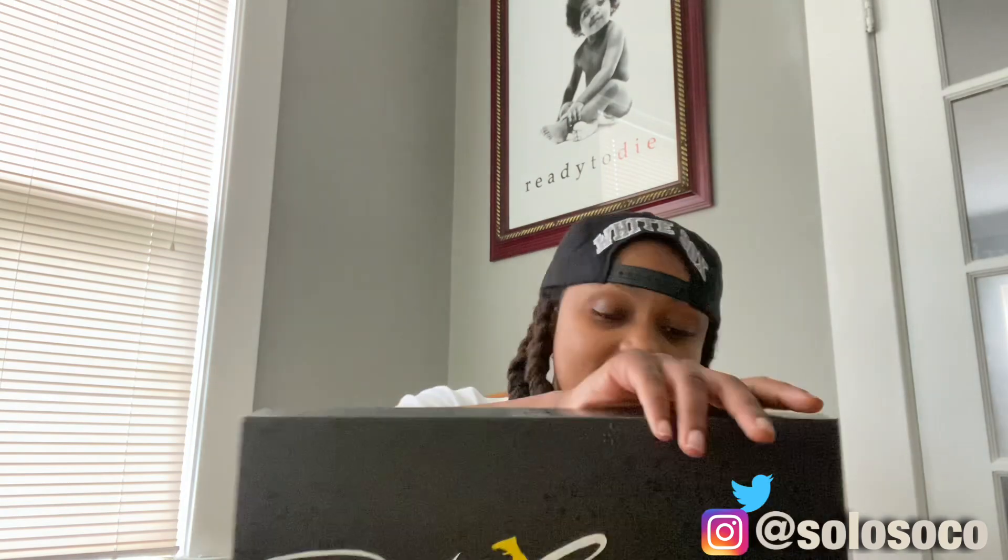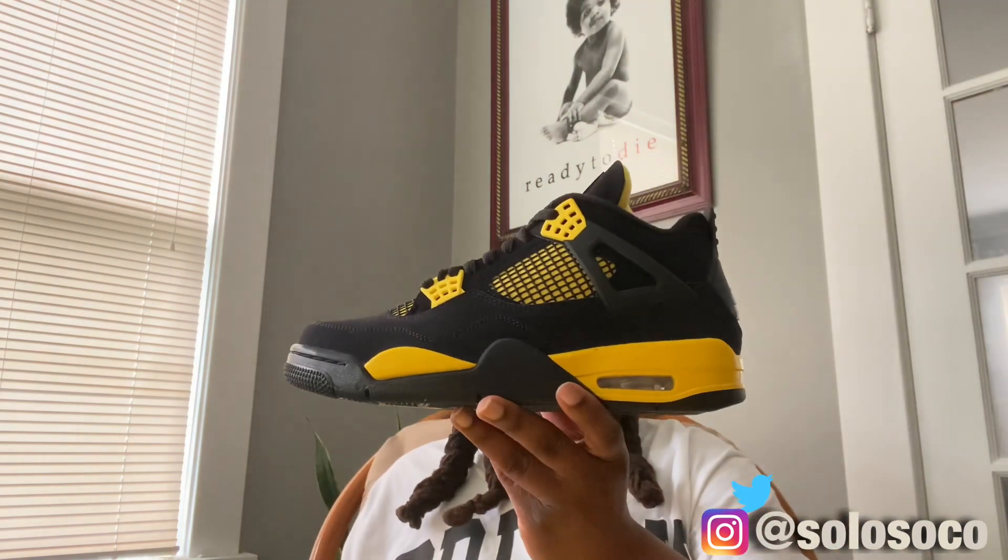I picked up the Yellow Thunders this weekend — actually got these on release day. I hit on the Hippies raffle. Here in Memphis we got Hippies and City Gear. I was actually in the mall when the first-come-first-serve line was long, but I hit on the raffle so I was thankful. I hope everybody got their pairs they wanted.